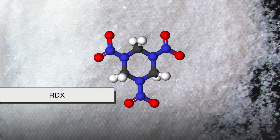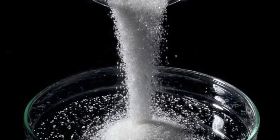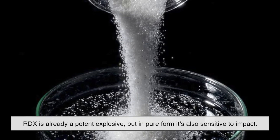C4's main explosive ingredient is RDX, short for Research Department Explosive, a powerful military-grade compound. On its own, RDX is already a potent explosive, but in pure form it's also sensitive to impact.